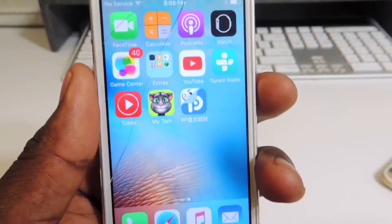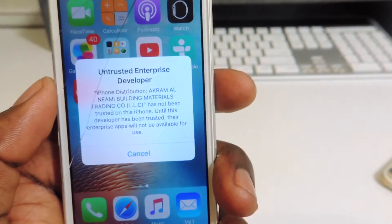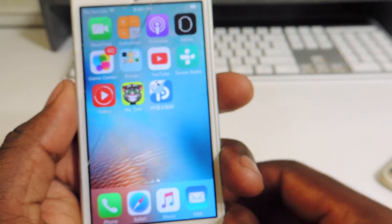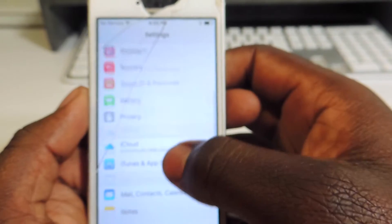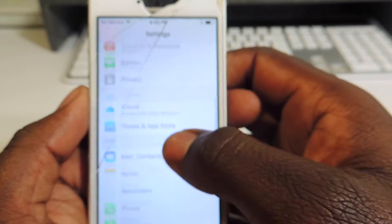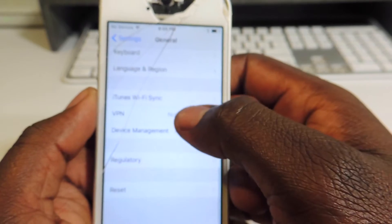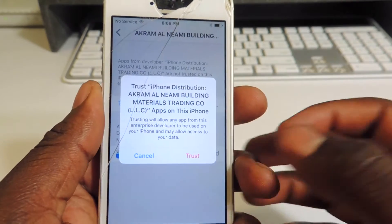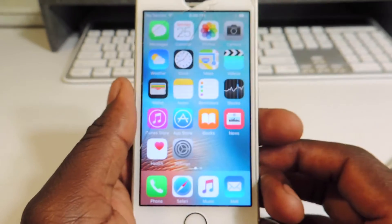So that's the app right there. Tap on that — it won't open, so we have to go to Settings, go to General, scroll down to Device Management, tap right there, tap right there, then we want to hit Trust.